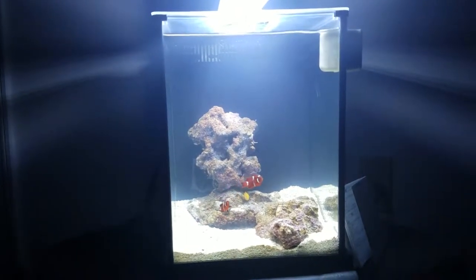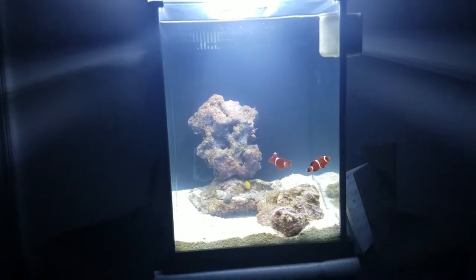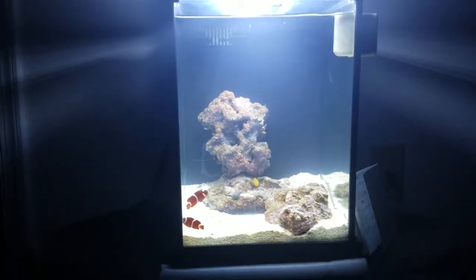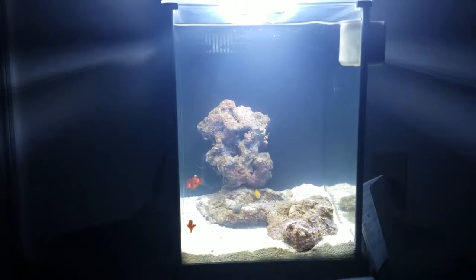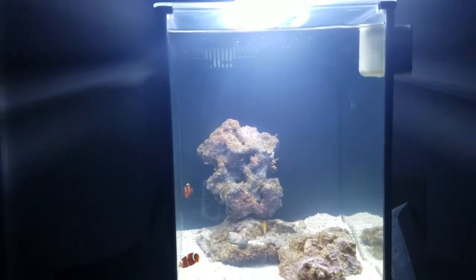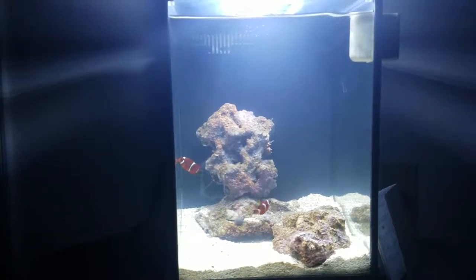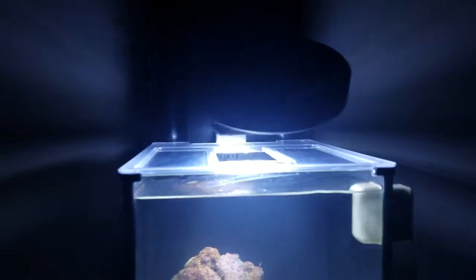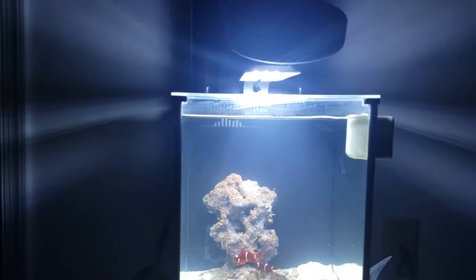This is the stock blue light from the Fluval Spec 3, and this is the stock white light of the Fluval Spec 3. As I mentioned before when I unboxed this thing, it is pretty beautiful for a factory light — it does have a good amount of LEDs, I believe something like 32 total. But now I want to show you this monster — this is the A80, the compact version of the A160 and the A320.